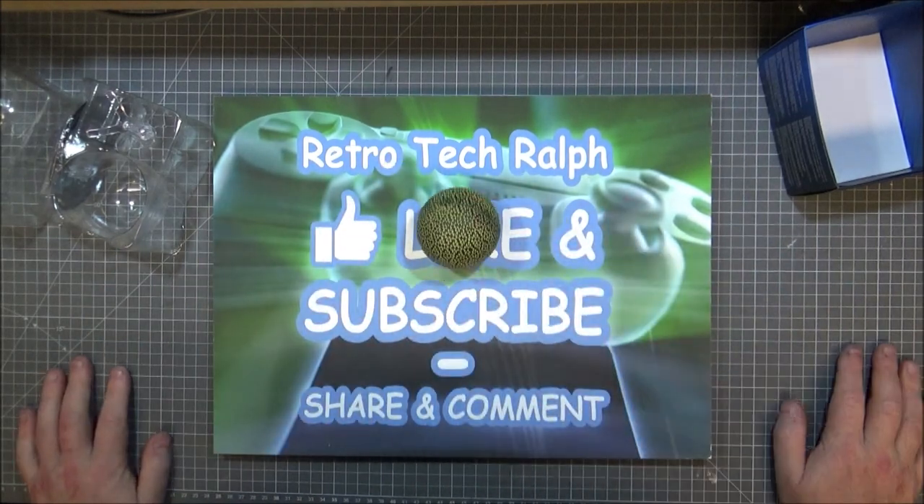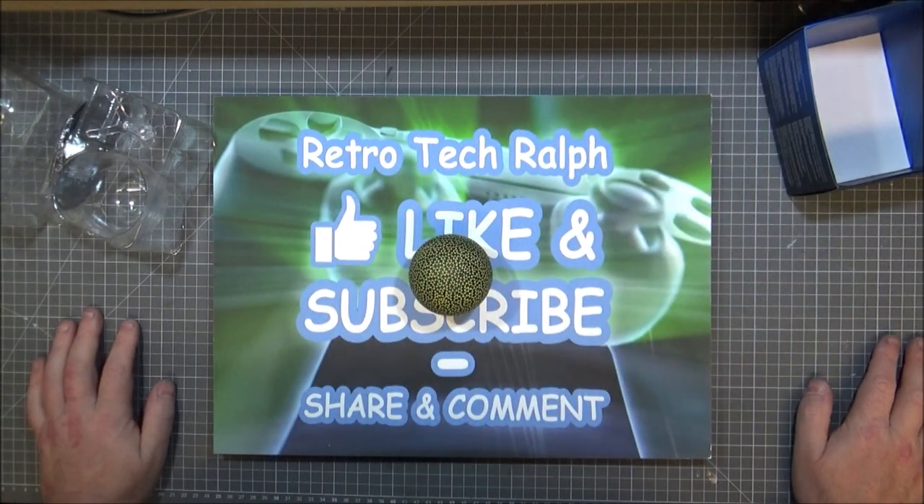Thanks for watching. Please like and subscribe. Please follow me on Twitter, Facebook, Patreon — please help me if you'd like to — and other social media. I'll see you in the next video. Bye for now.